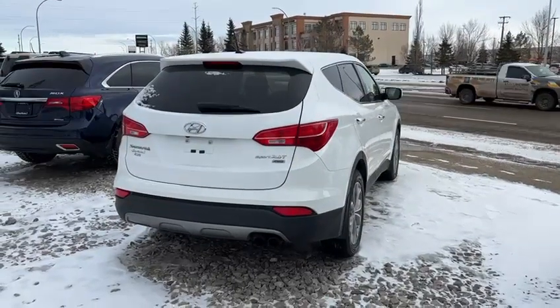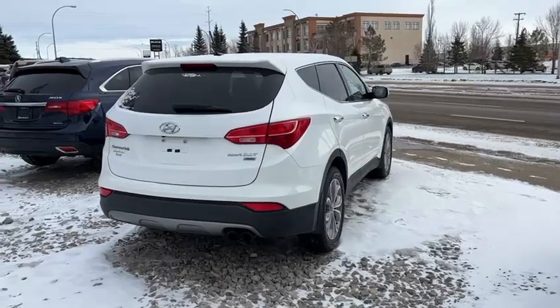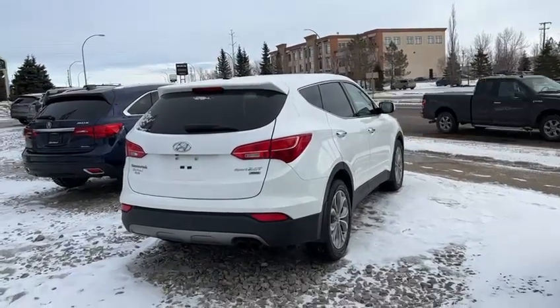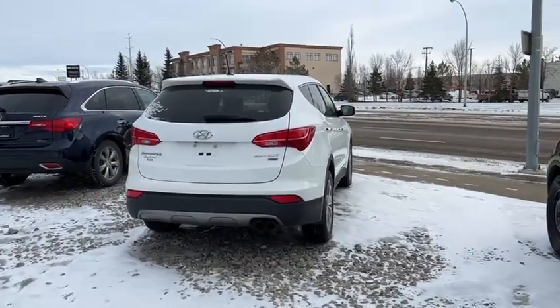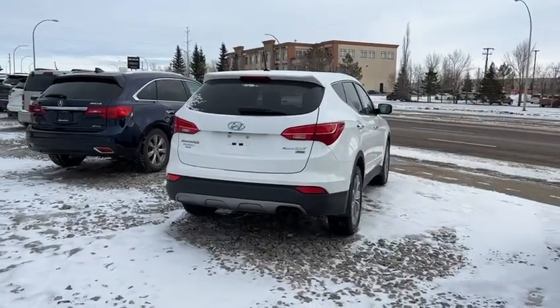That was a quick walk-around of this 2013 Hyundai Santa Fe. I know you work the payments online, but we have different ways that we can lower the payment, or you can have the payment a little bit higher and paid off quicker. There are tons of different things we can do to make sure those payments work for you. I'm looking forward to talking to you soon. Once again, this is Yosef with Southview Acura. Take care.